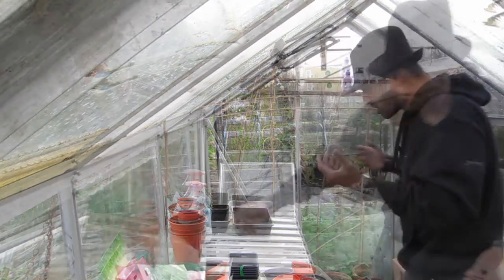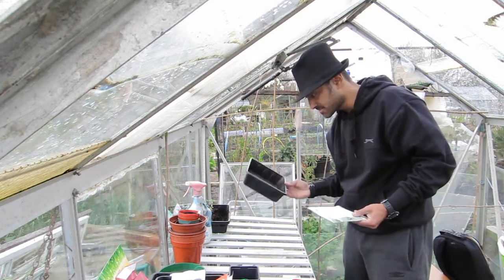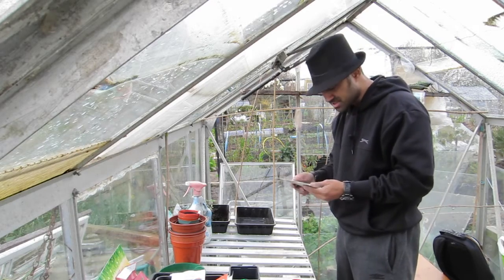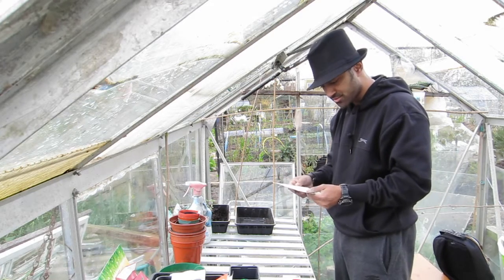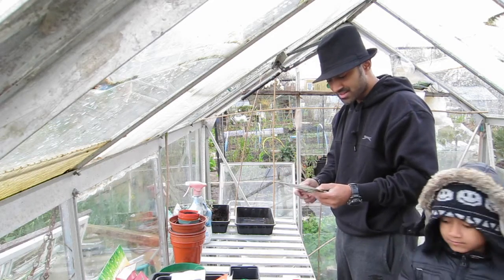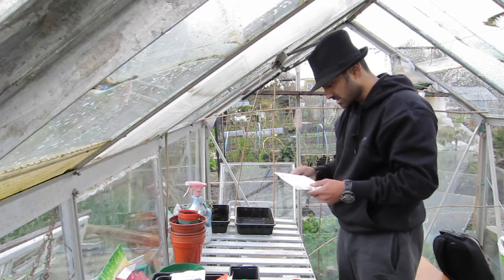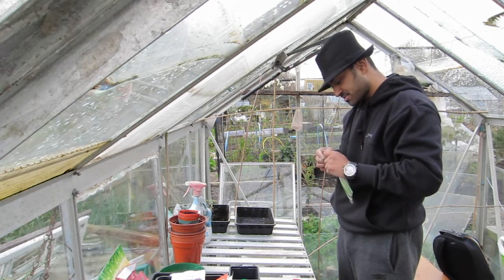Let's get these sown in pots. It's quite often I do things in trays but it's actually easy to do them in pots. One or two seeds per pot, cover with about two and a half centimeters of soil, cover with glass or polythene to keep the heat and moisture in, and keep them at a good temperature — probably room temperature at least. Seedlings appear seven to fourteen days later. Let me show you what these beans look like as well.